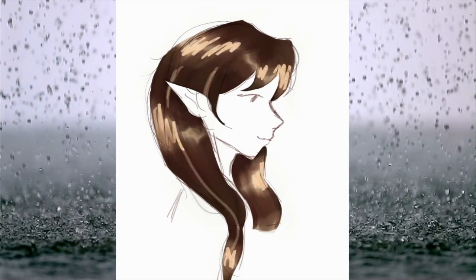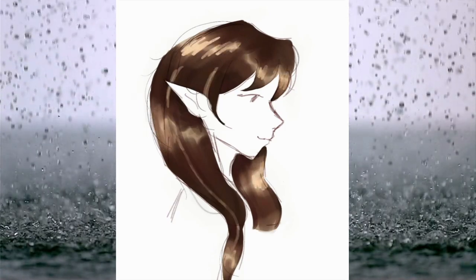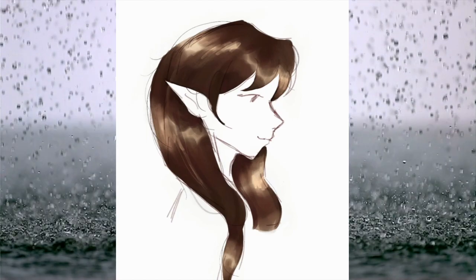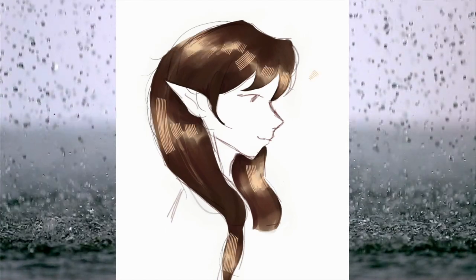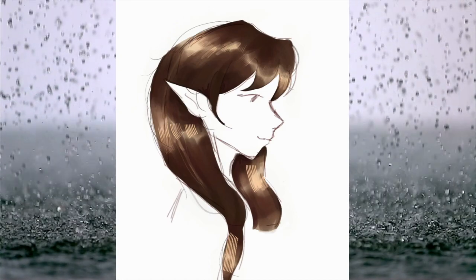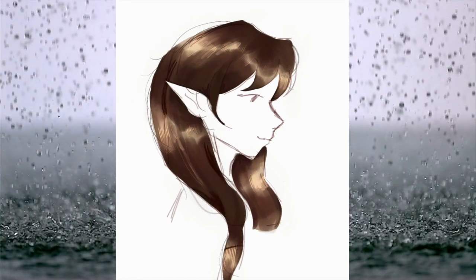One thing I didn't really like about this drawing was the eye — it wasn't really great at first, so I kind of cut that part out in the video. But in the end I changed the eye and I was happy with how it turned out.